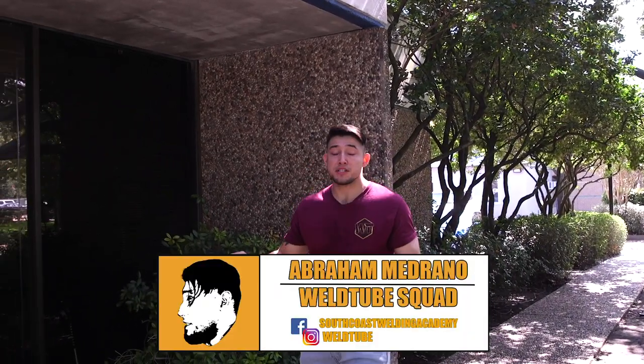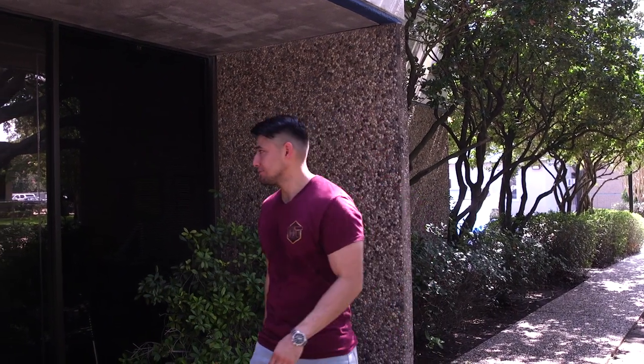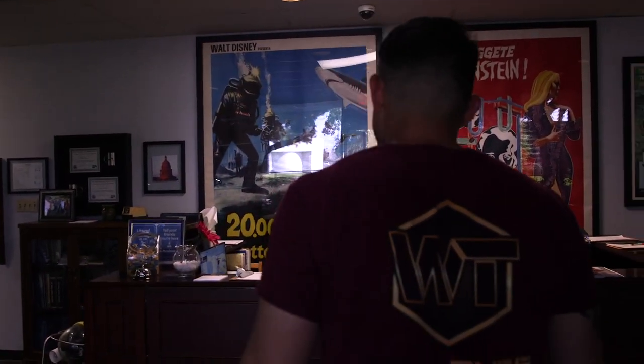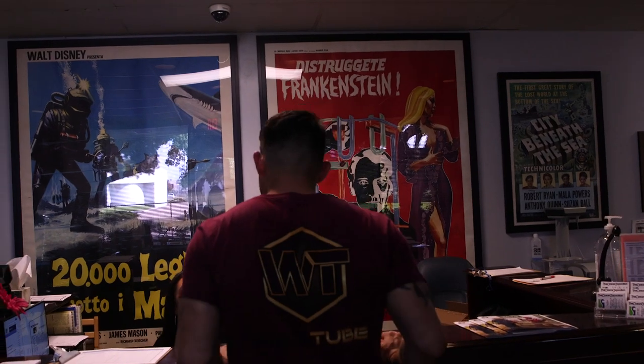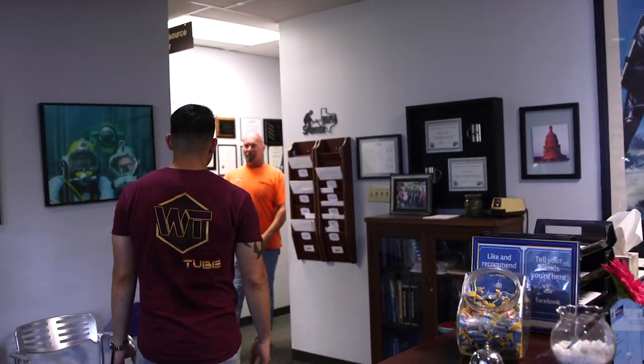Alright guys, I'm here at the Ocean Corporation in Houston, Texas getting ready to do some underwater welding. I'm excited, I hope you all are, let's get to it. What's up man, Abraham - thanks for coming on out. I'm here to do some underwater welding.